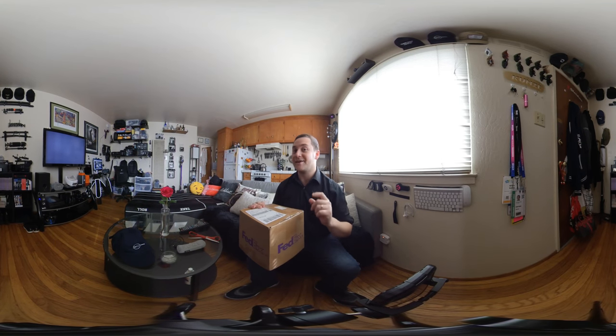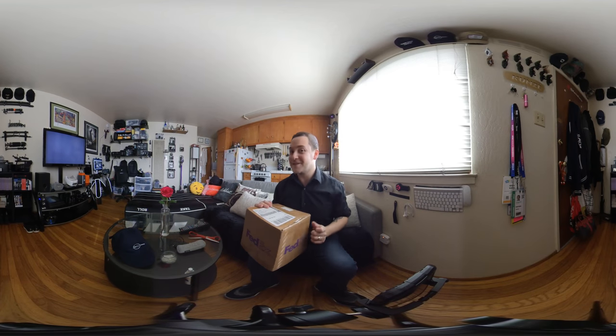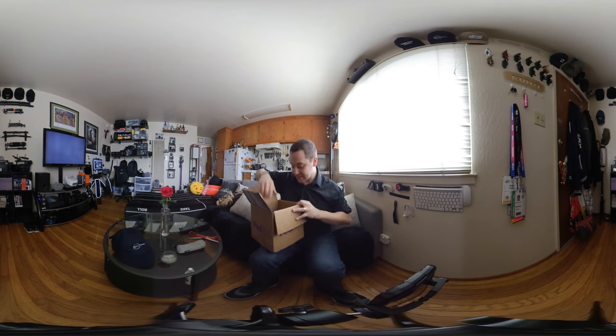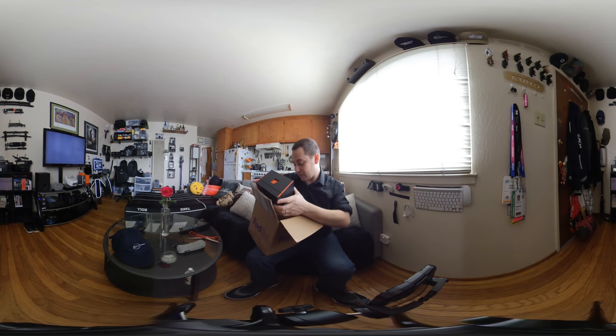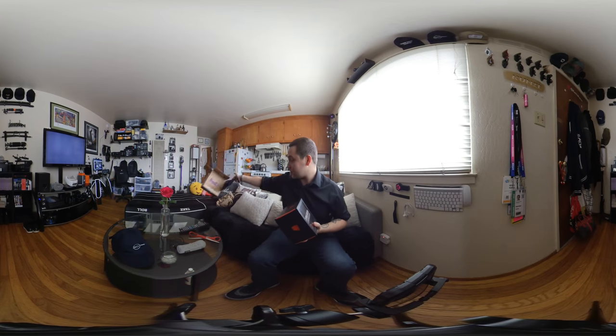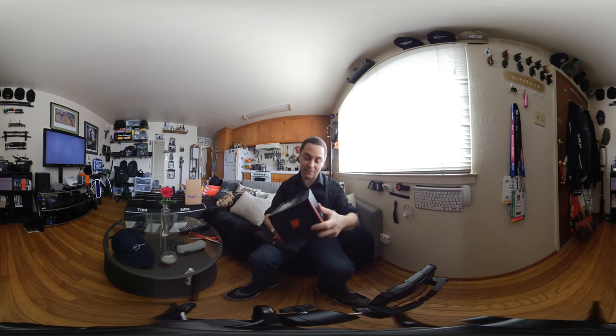Hey there, Internet. Today I'm doing an unboxing video for this SSD company called Asura. It's called the Asura Genesis Extreme, and I assure you, you will love this product. I met with this company back in Vegas at CES, and they showed me just how fast it is. I'm super excited to be testing this out and that they sent it to me.